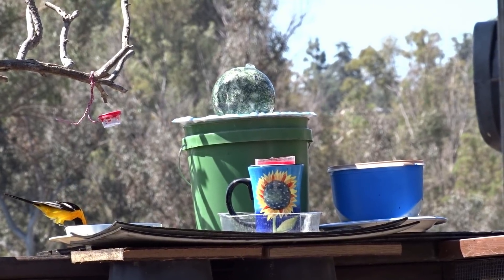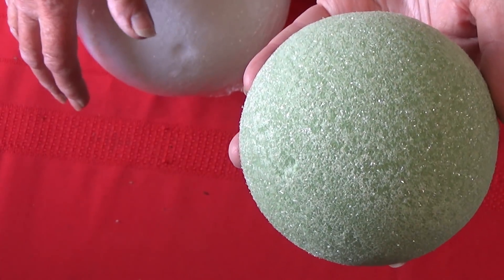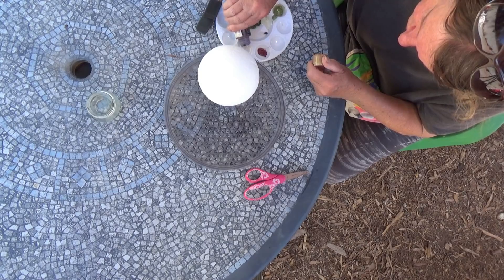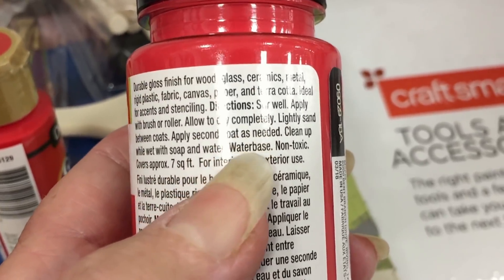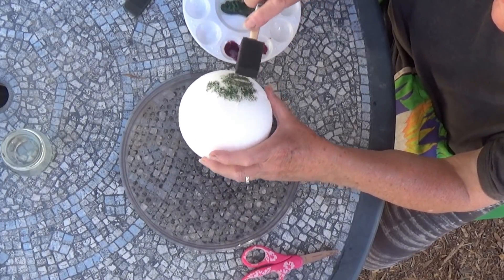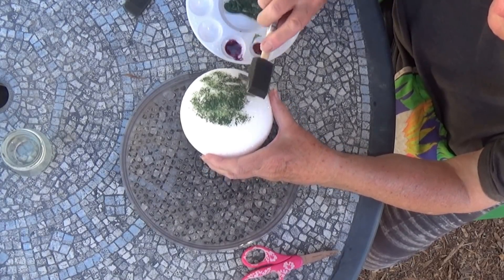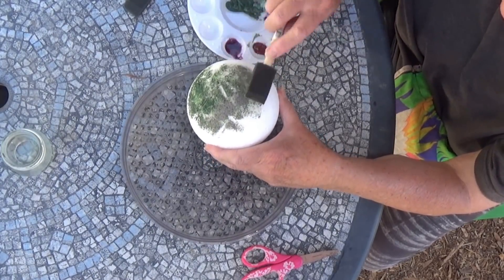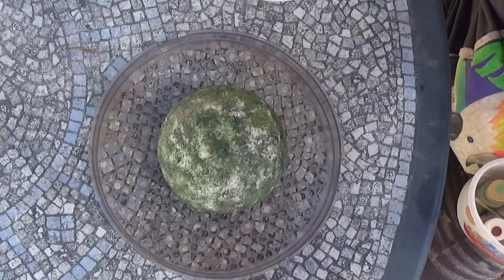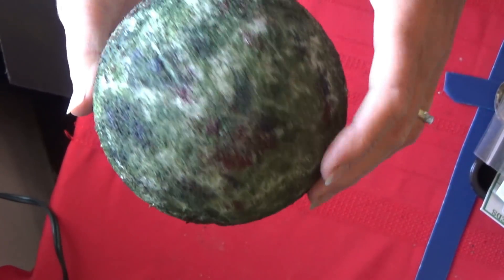They do make styrofoam in green, but I decided to paint the white one since that's what I had. I used some permanent acrylic paint — you can only use acrylic on styrofoam. I mixed dark red, green, black, brown, and yellow, and sponged it on with a sponge brush. I wanted it to be kind of see-through so you could see the white and it would look like moss growing on it — very natural. I had the whole thing done in less than five minutes.